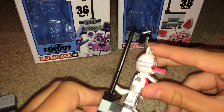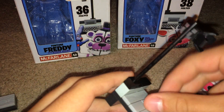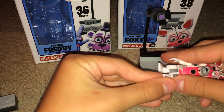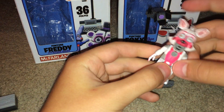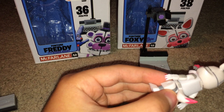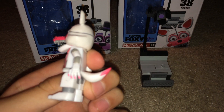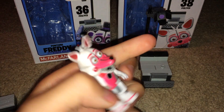Next, Funtime Foxy. She can open and shut her mouth. The leg tends to pop off, but it's fine. I love to do stop motions, so you might see stop motions in the future with this. She has a tail — it was a separate piece you had to get out of the packaging. And if you look, her nails are painted.